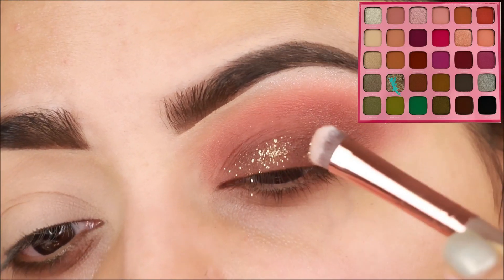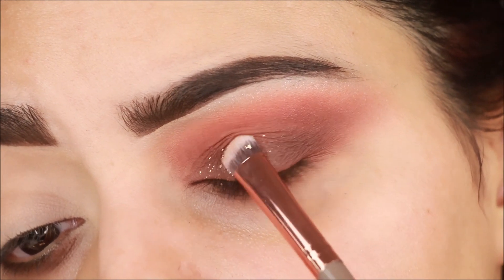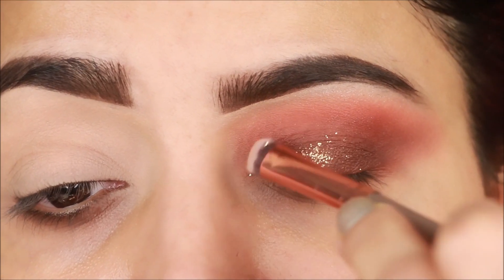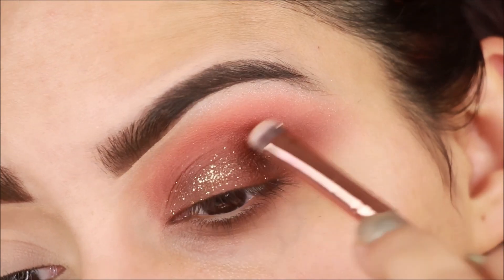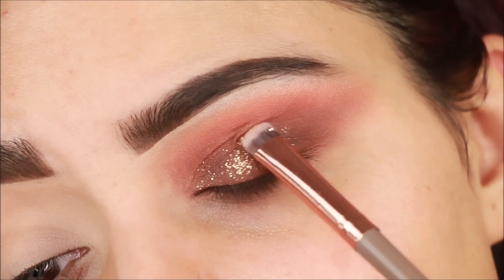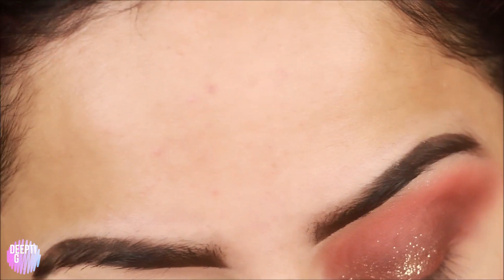For the third eyeshadow, I have a shimmer pressed glitter in golden color. I am using a small flat eyeshadow brush — this is the second brush. It is very easy to apply the glitter this way with any color. This is a flat synthetic brush, so you can blend it properly.